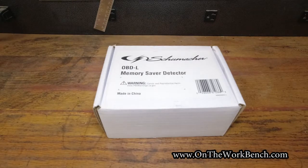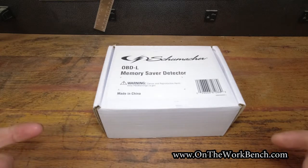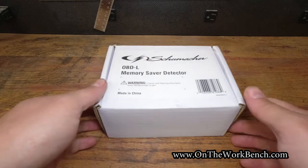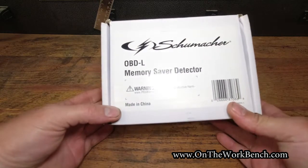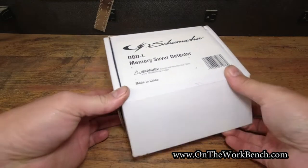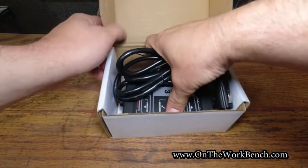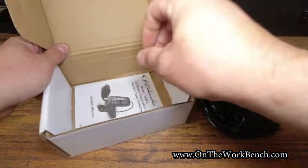Hello and welcome back to On The Workbench. Today we're taking a look at this product from Schumacher. This is an OBD2 battery memory saver, designed to help save any presets in your car when you have to disconnect your battery. This was picked up recently as an accessory to have on hand when I need to change batteries out.